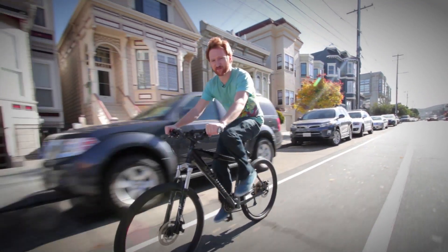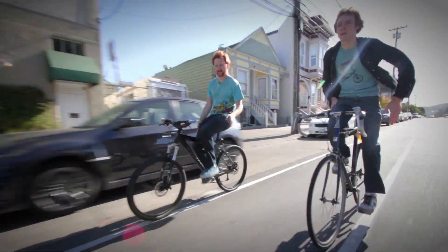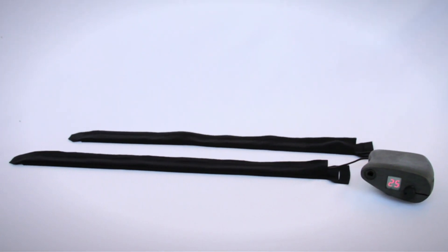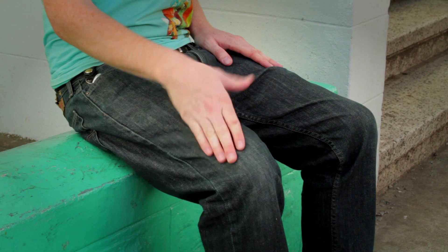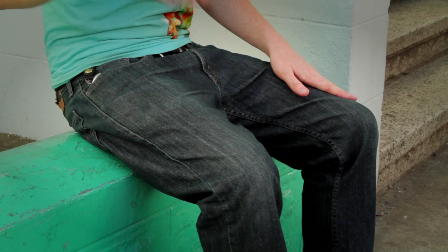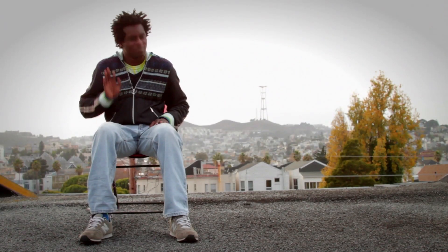Hey, I'm Tyler and these are the Drum Pants. Drum Pants are a wearable sensor kit that attach to any type of clothes. Program each sensor to play over a hundred different sounds like drums, percussion, piano, synths, and more. They are the first drum kit you can play anywhere and never miss a beat.